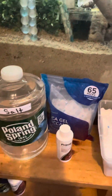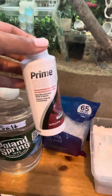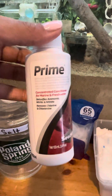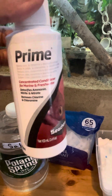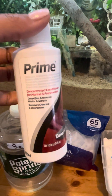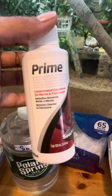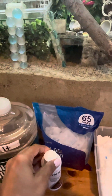Now if you have pools with just bubblers and not filters, you're going to prime your pools every 48 hours. The reason for this is because the company states that Prime only works to remove ammonia every 48 hours — after 48 hours, the ammonia resurfaces. We want to make sure that doesn't happen, because ammonia can burn your crab's abdomen and do quite a bit of damage.